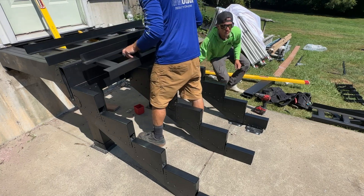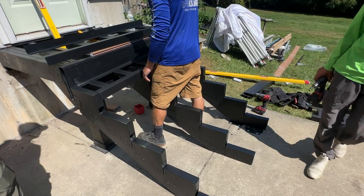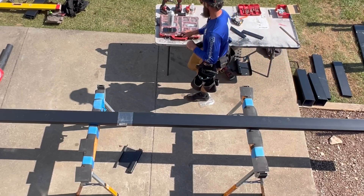We're assembling some Fortress Evolution steel framing stairs today. We're using the joist and adjustable stair bracket option.